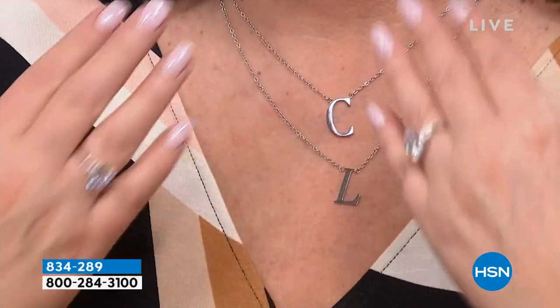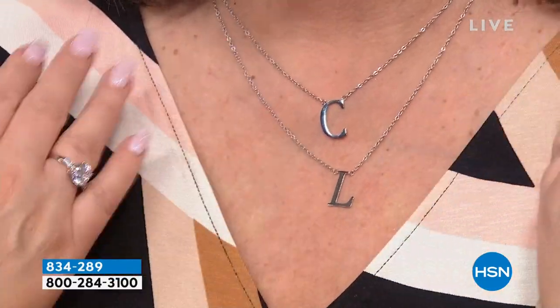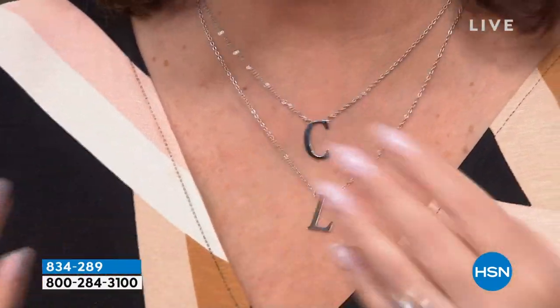It will never turn on your neck. It'll never turn your neck green. It'll never look chintzy. It's not going to lose its luster. Stately Steel keeps this beautiful polish. That's why we love it so much.